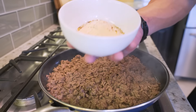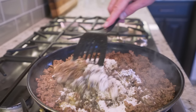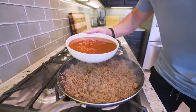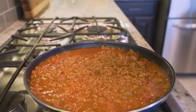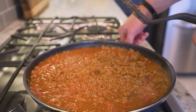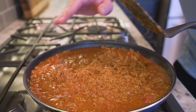Once we've got all of our beef browned, we're going to take our seasoning, dump it down in, and stir it into our meat and let this cook for about one minute. Then after a minute, we're going to take our sauce and pour it down in here as well. We're going to stir everything together, make sure all the seasonings get incorporated with our sauce and our beef. Once it's stirred up, we're going to bring it back to a boil and let this simmer and thicken up for about 10 to 15 minutes.